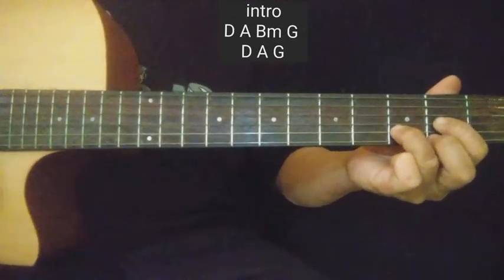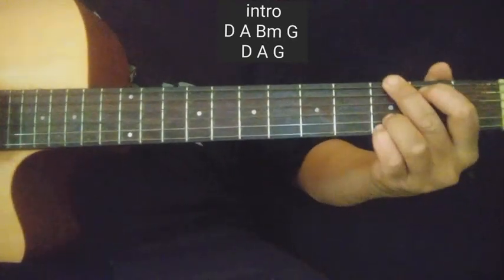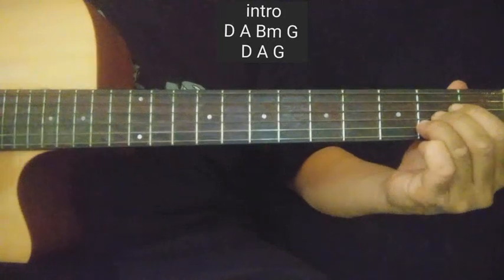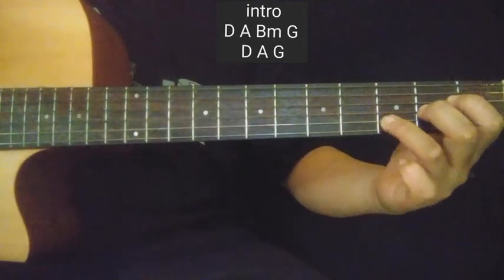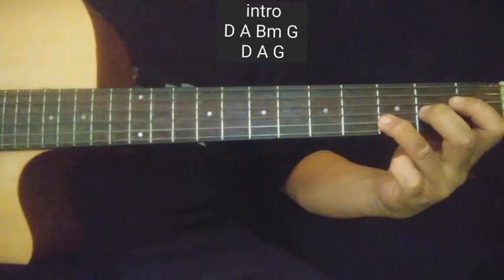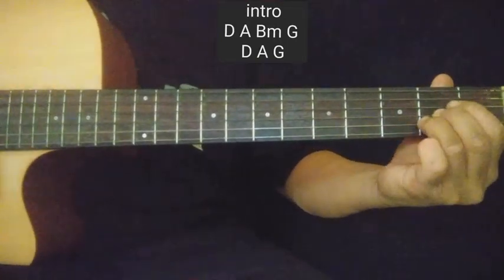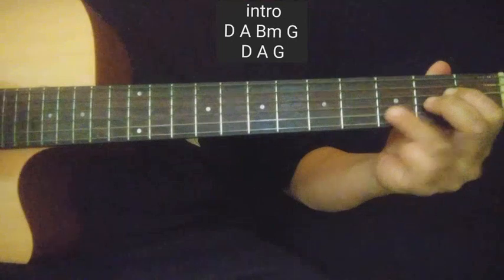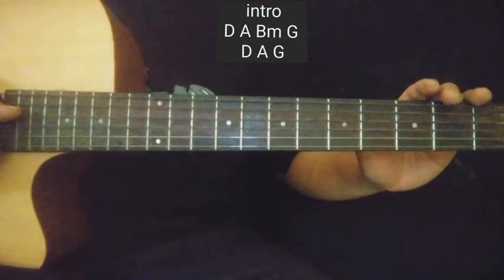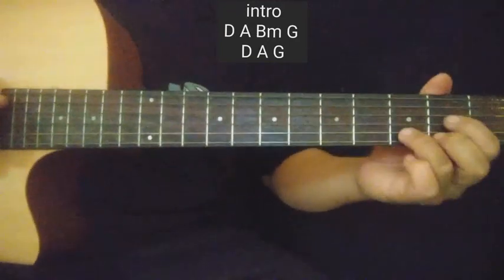Tapos balik ka sa D. G. Meron pa pala dun — pag nag-A ka, parang nag-Asus ka. Asus. Ito lang, second string, ilipat mo dito sa third fret, tapos balik mo. Ganito — Asus, balik, then G. Tapos bitawan mo yan, may kakalabitin ka: open fourth string at second string. Diba, meron akong naririnig na ganun sa kanyang intro.